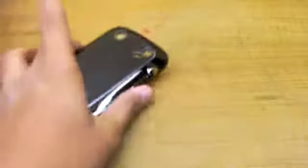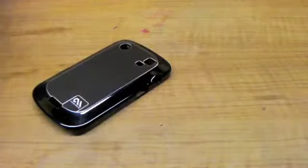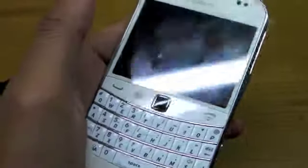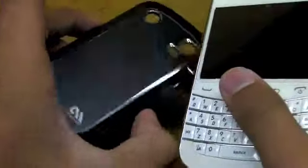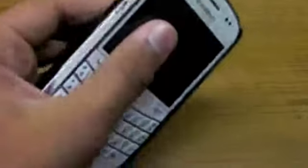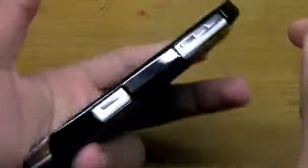Here is my BlackBerry Bold 9900 — this is the white-colored phone, so I bought the black version because I have a white phone. To put it in, it's extremely simple: you just slide it in from the button side and snap it down, and the case is on.